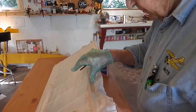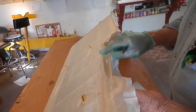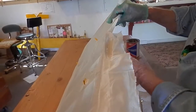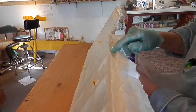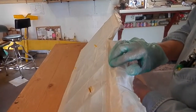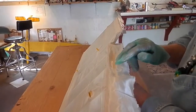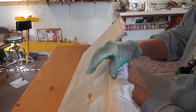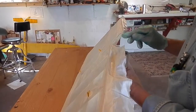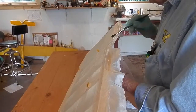Now I'm going to cover the cove part where the aileron fits in. I've already put dope on the inside so when I smooth it here, that makes a nice clean cove to fit the ailerons in. You have to be careful to get all the wrinkles out.